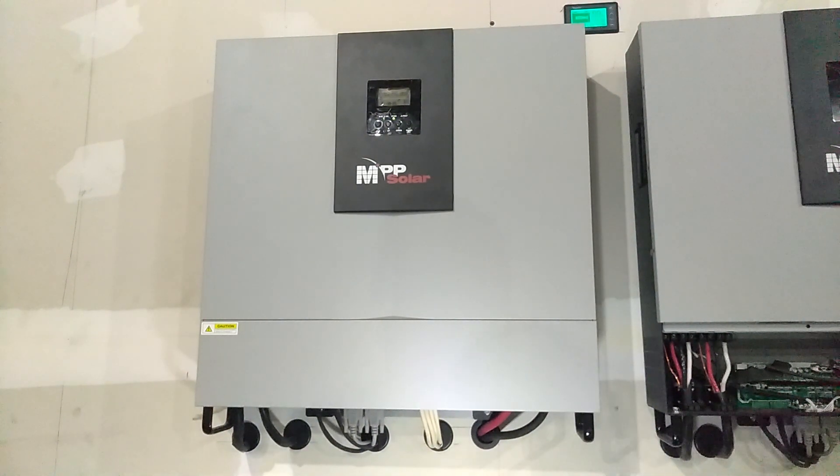Okay guys, today I'm going to show you how I do maintenance on my unit. I haven't done it in a while, just been lazy, but you can really see what needs to be done.